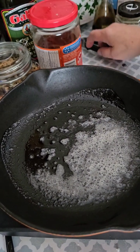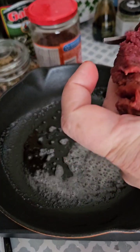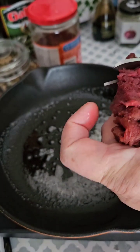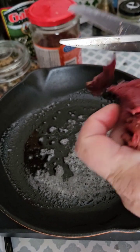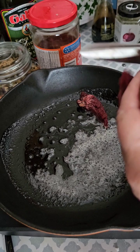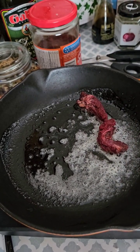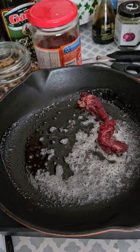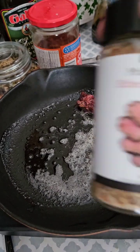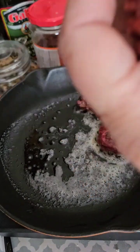I'm getting ready to make lunch, so thanks for joining me. I'm going to slice up some moose, and I'm going to have it with Montreal steak spice because it's so good.